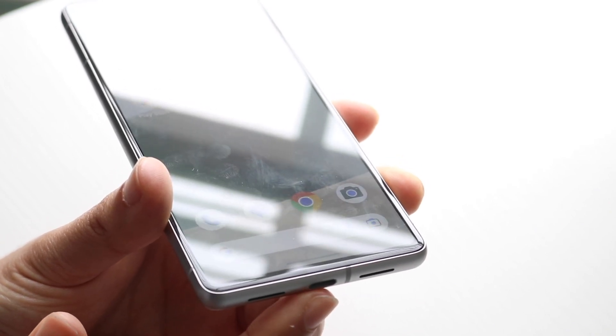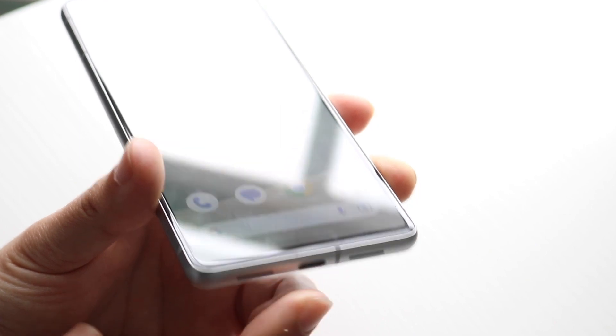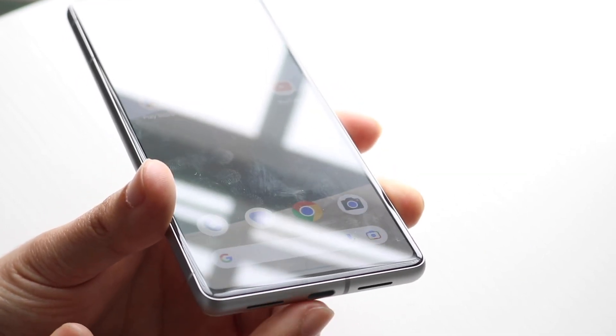Make sure you go ahead and clean it out as much as you can. Just make sure that the charging port is perfectly fine, because if it's not fully functional, then that's going to be an issue too.